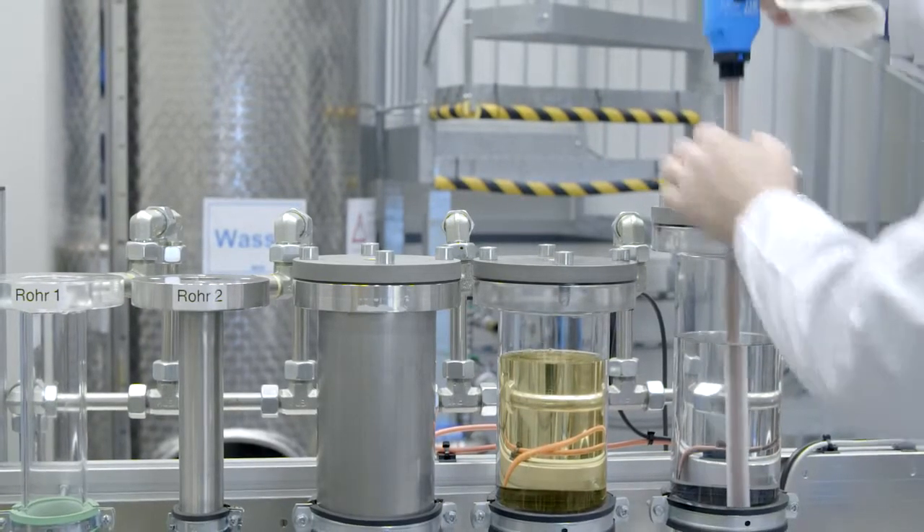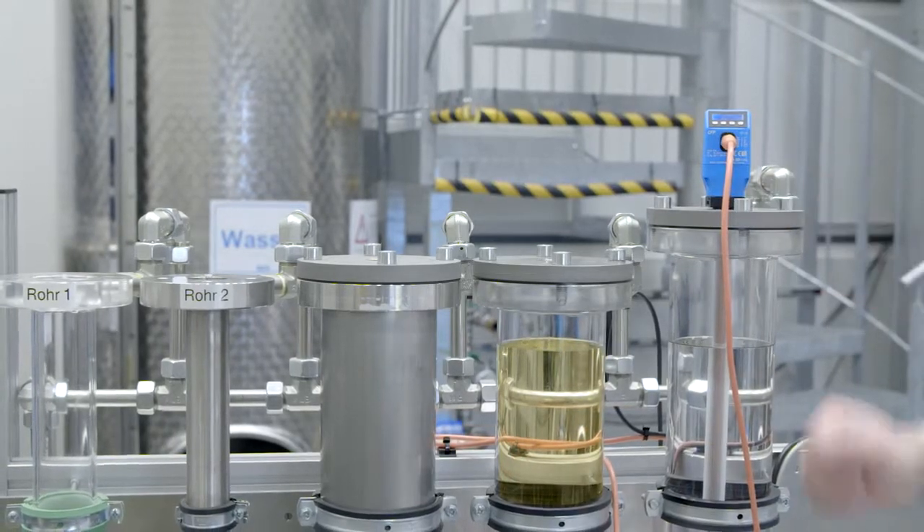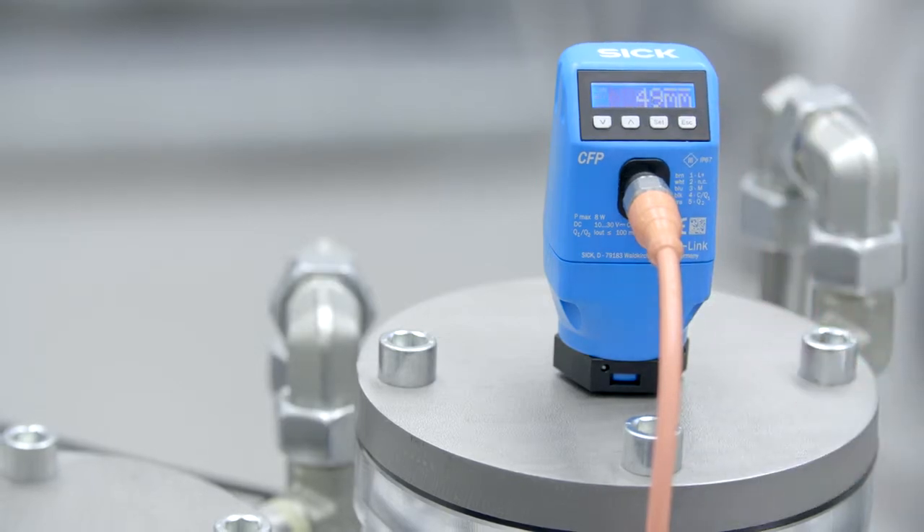There is no need to teach in the liquid manually when a medium or container changes. This reduces production downtimes and initial installation is very easy.